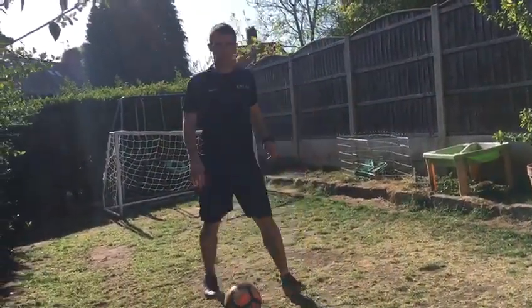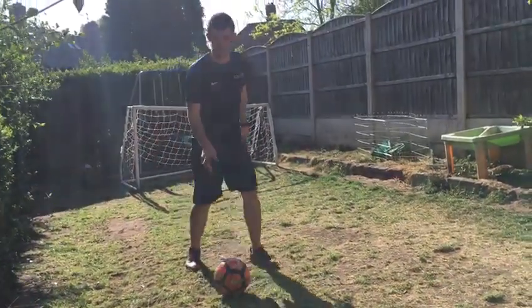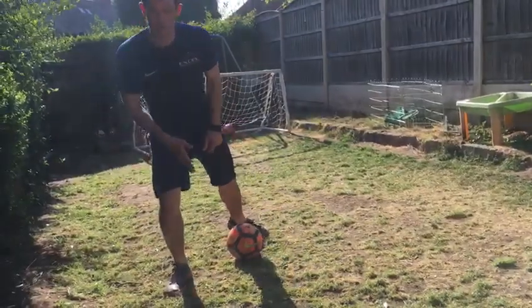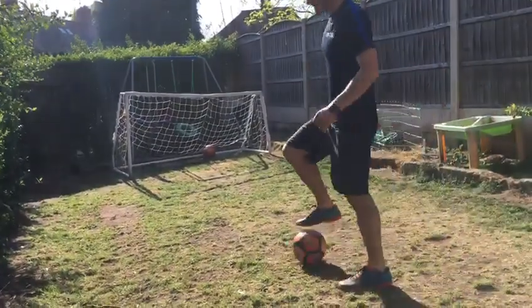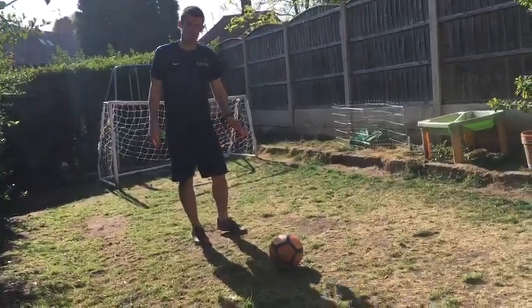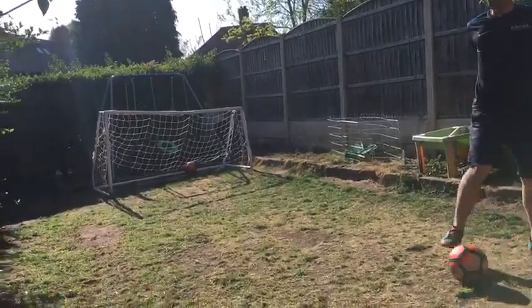When you're doing the step over, it's all about the exaggeration at the first bit. There's a defender there — you've got to try and fool him. Make him think you're going this way. So you're going to go right, and as you're going there, the defender goes that way as well. You're going to push that ball into the space with the opposite foot. Make sure you're pushing it with the outside of the foot — step over there, push into the space.